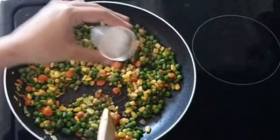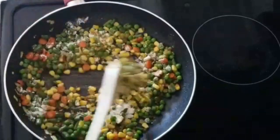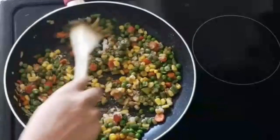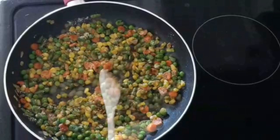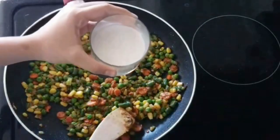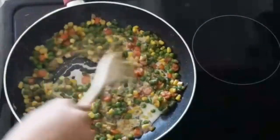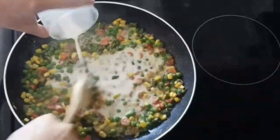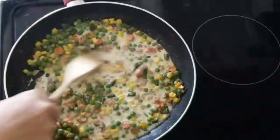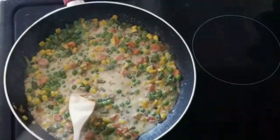Now I'll add the all-purpose flour and roast it until all the raw smell has gone completely. Then I will slowly add the milk, stirring continuously to avoid forming any lumps. Adding the flour thickens the gravy and gives it a good consistency. As you can see, the gravy starts to thicken.